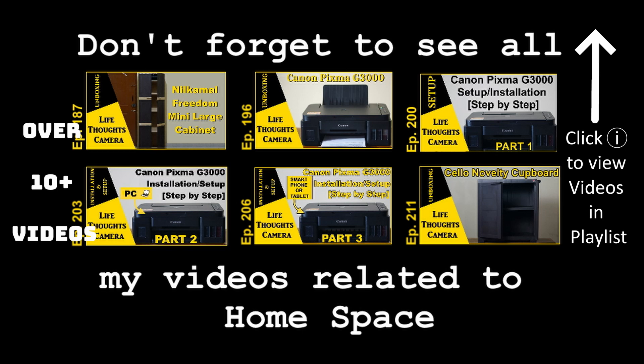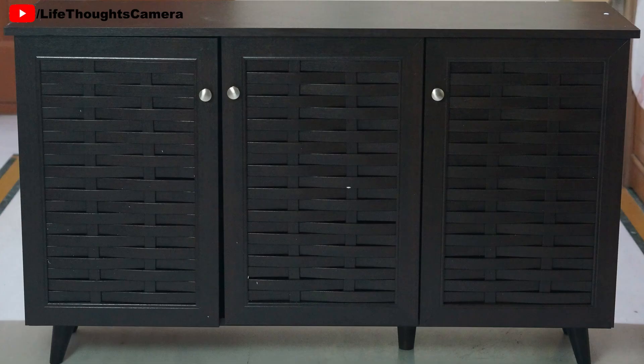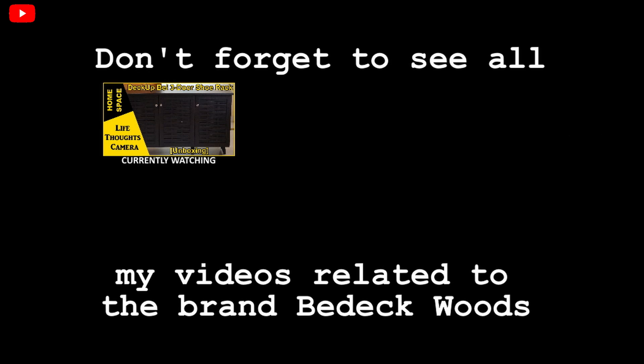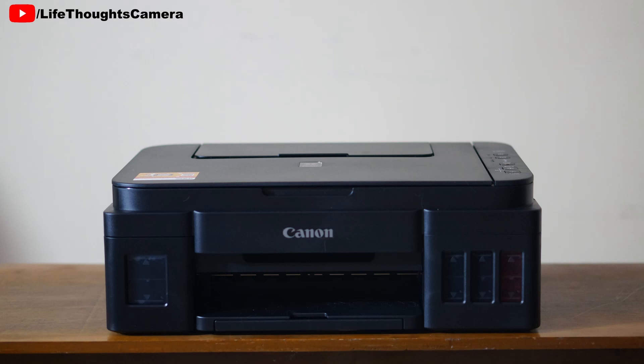About the brand: after a lot of hunting I was able to find their Facebook page. Deckup is by the brand VDeckwoods. They only sell on Amazon and Flipkart — please check the description box for the link. If you're interested in this brand, do save this playlist of mine; I'll be adding all my VDeckwoods-related videos right here.